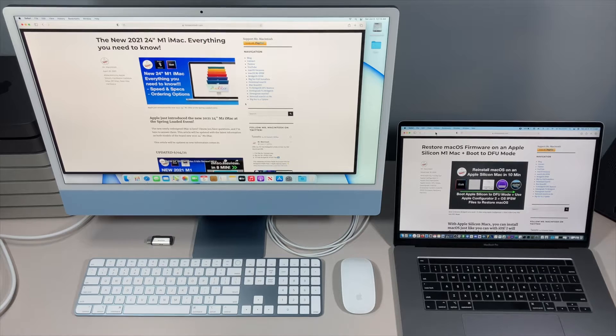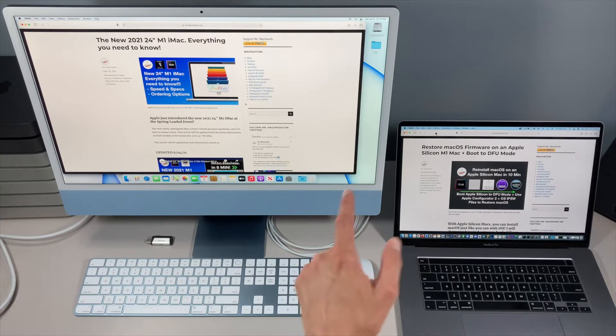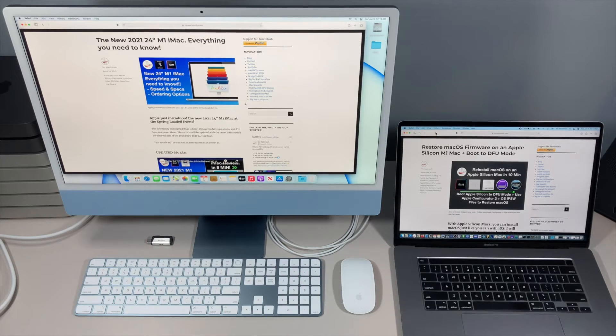Hey everybody, Mr. Macintosh here. In this video I'm going to show you three different ways to install macOS on your brand new M1 iMac. A couple things have changed and you're going to want to know about these things before you get started. The first way is through macOS recovery, which takes about an hour. The second way is with a USB installer, which takes 30 to 40 minutes. And the third and fastest way is to use Apple Configurator 2 over a USB-C cord with an IPSW, which only takes about eight minutes total.